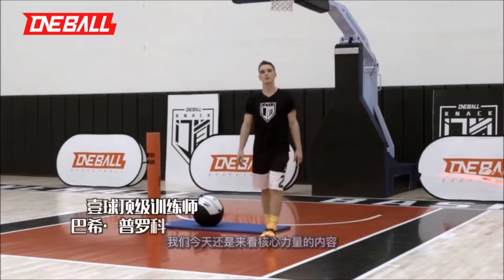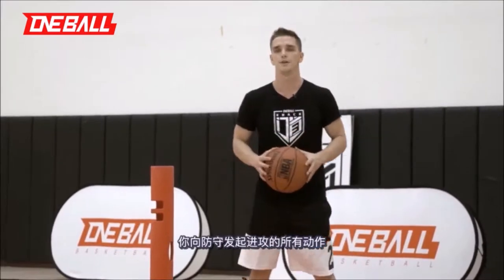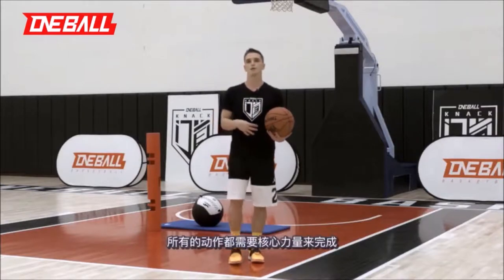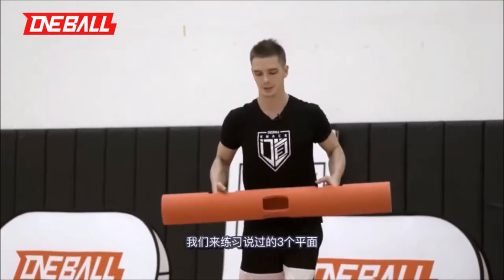This is Bossy. We're going to talk more about your core today. All the movements that you do when you attack your defender — jab to the front, to the side, drop step — all of them require a strong core. We're going to work on all three planes and all three movements.